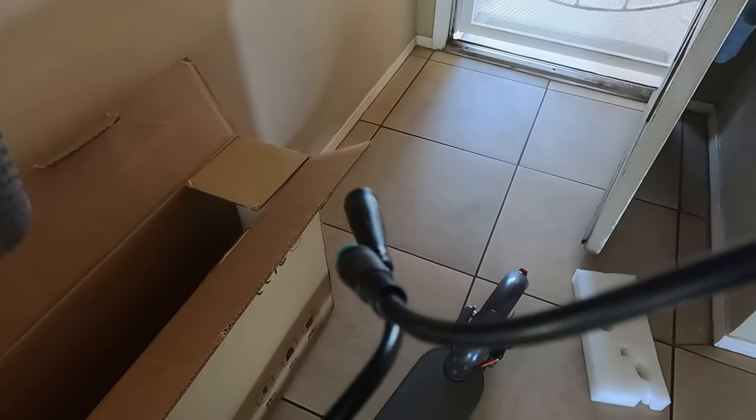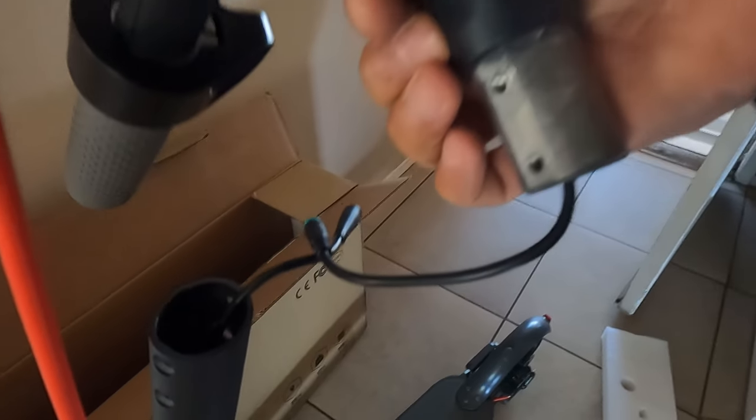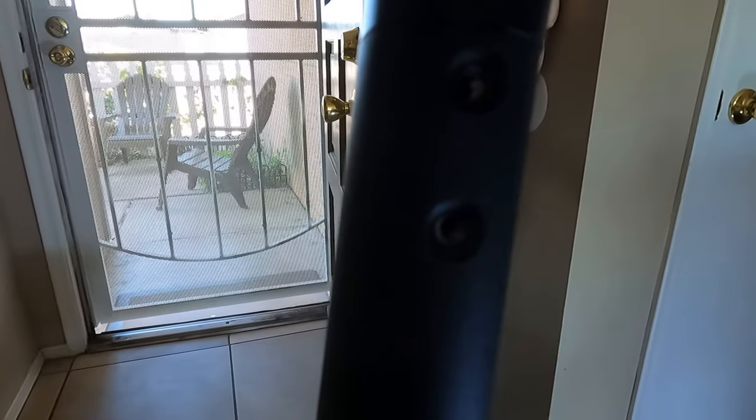What we want to do is plug these two plugs in that are connected to the handlebar, then push the wire in and push this handlebar into place. Once the wires are in far enough, the handlebars will just go into this bar very easily. Now these holes are lining up, so we're going to put the screws in on the back and on the front right there.